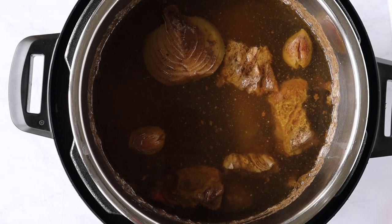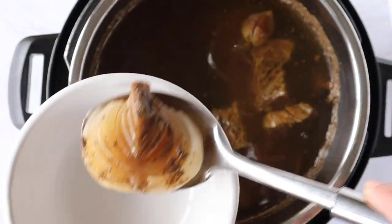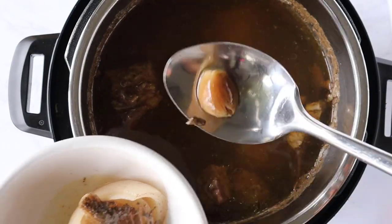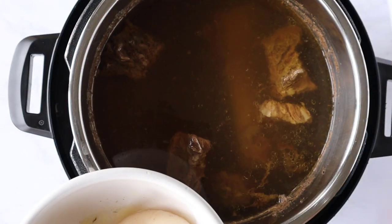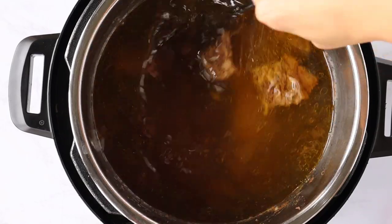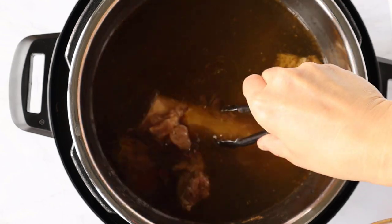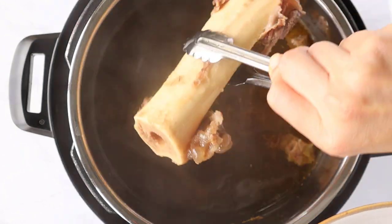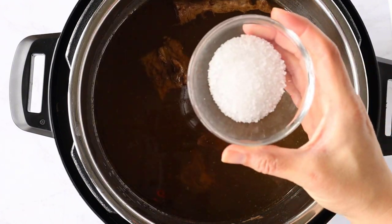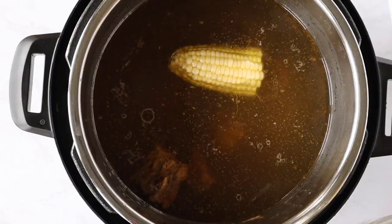After 30 minutes, go ahead and release the steam from the Instant Pot. Now I'm just going to scoop out the onion and garlic, as well as some of the fat and residue on the side of the Instant Pot. If you added beef bones, take out the beef bone as well. Once you've removed the bone and residue, go ahead and add some salt — I end up using about a tablespoon and a half.